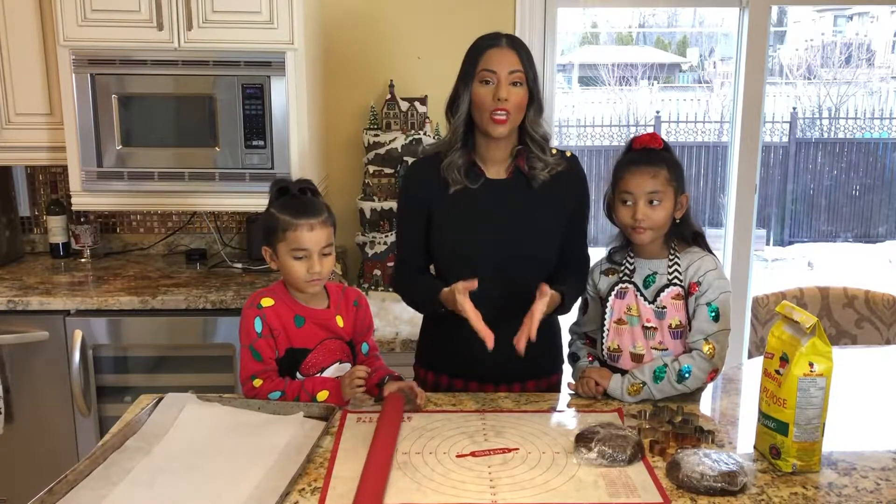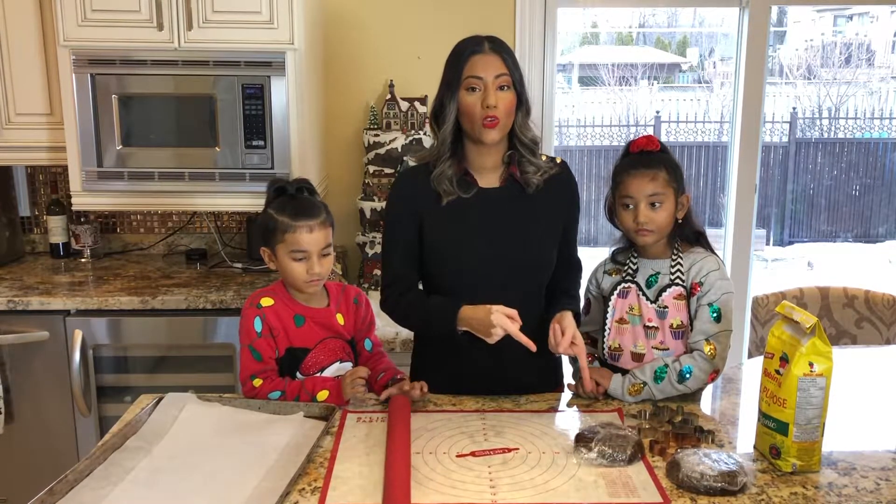Good morning guys! We took the cookie dough out of the fridge and we are going to start rolling it.